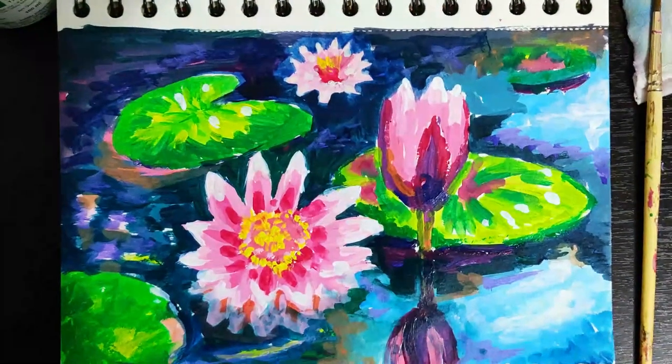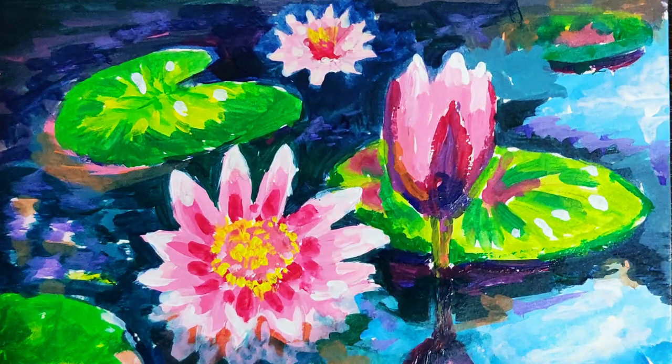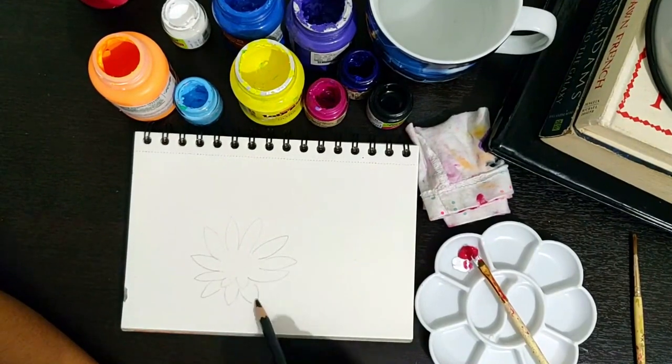Hi guys, this is Rina here. This video is for kids or beginners who want to try out impressionist art. Even adults who want to learn a new hobby and try different techniques in painting can try this.